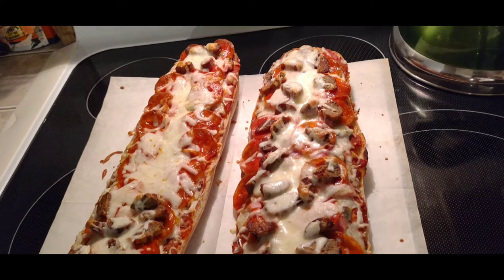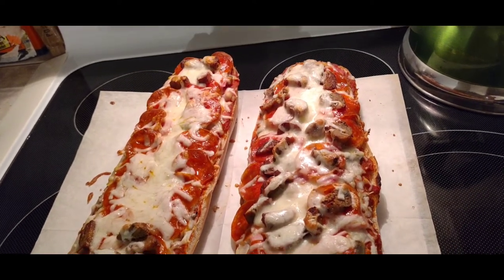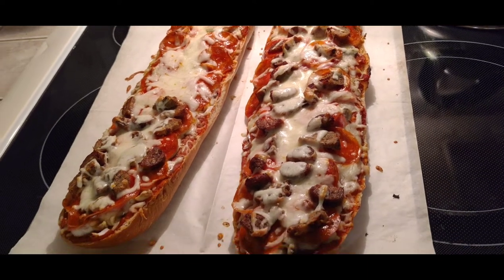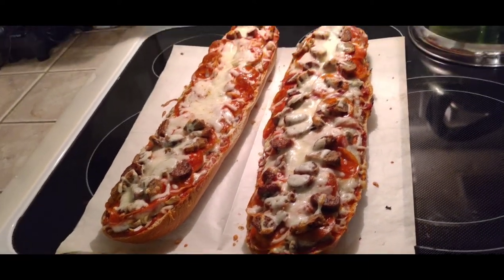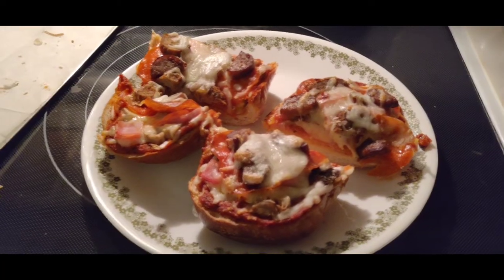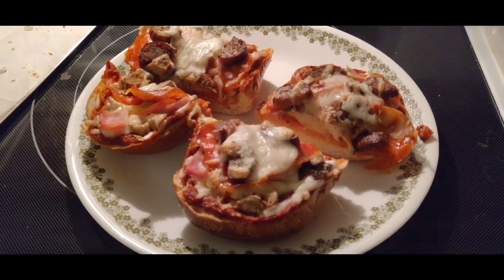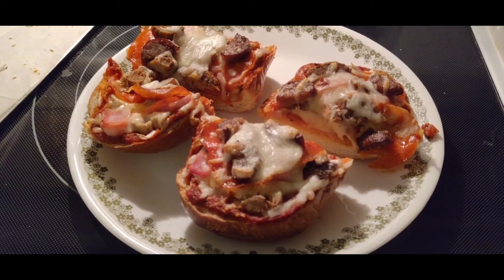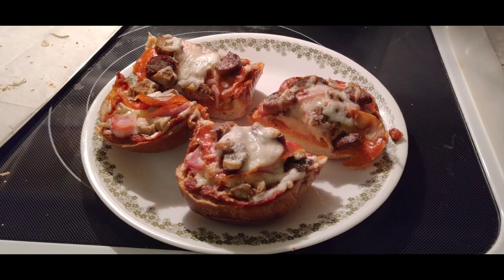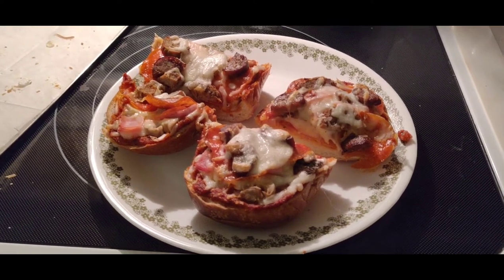Let's pull them out — yeah, these are looking awesome. Now you want to let these set for about five to ten minutes so you don't knock everything off. And that's what our French bread pizza looks like.